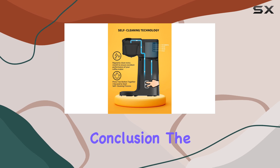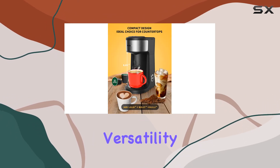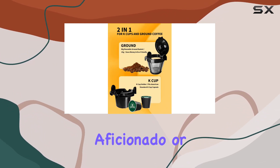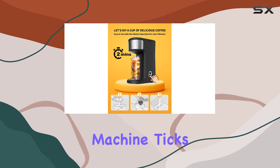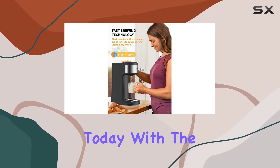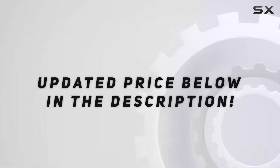In conclusion, the Hrelik 2-in-1 K-cup Coffee Maker offers convenience, versatility, and quality in one compact package. Whether you're a coffee aficionado or simply looking for a reliable brewer for your daily fix, this machine ticks all the boxes. So why wait? Elevate your coffee experience today with the Hrelik 2-in-1 K-cup Coffee Maker. Check out the video description for an updated price.